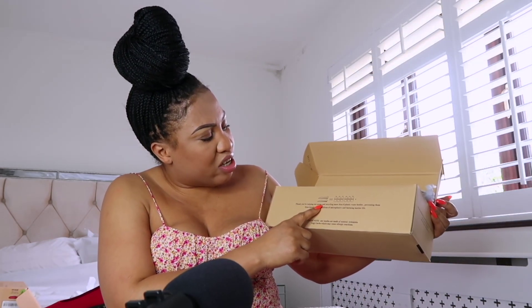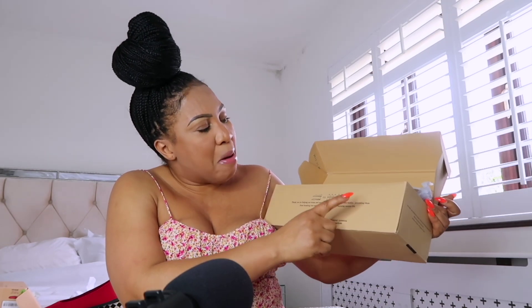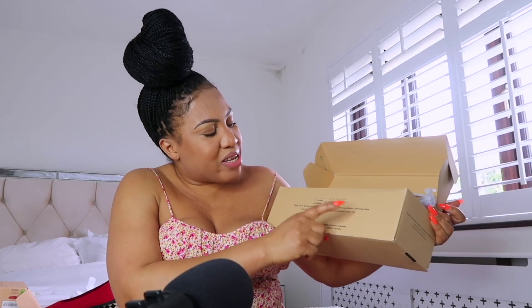Thank you for helping our ocean and recycling more than six plastic water bottles, preventing them from breaking into millions of microplastics and harming marine life. Love you guys, love love love you!